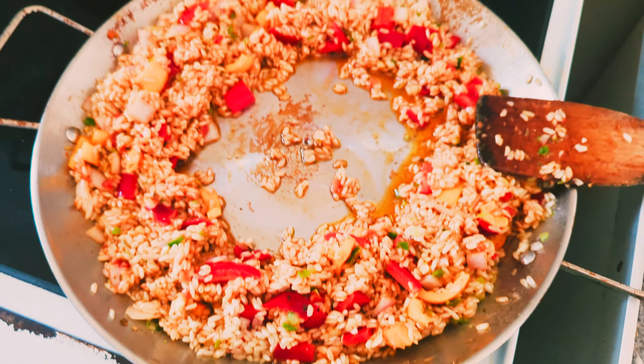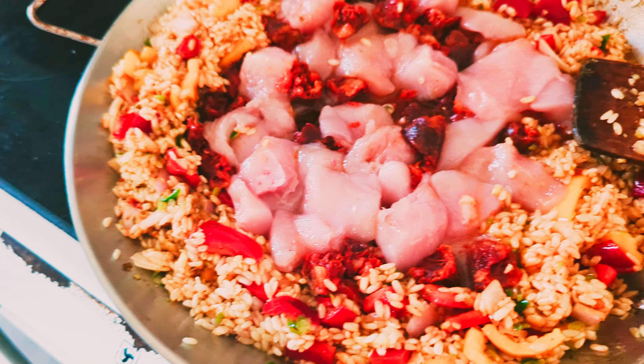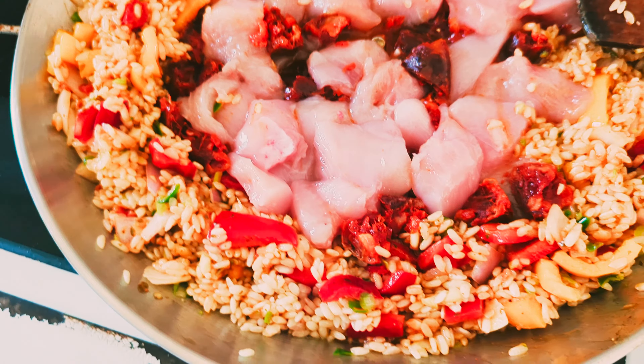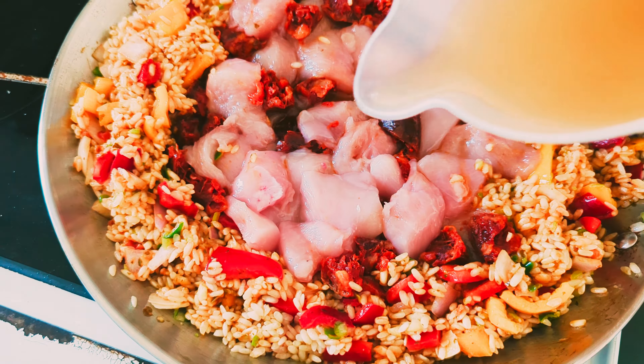I'm going to start adding ingredients now. I've got a tomato pesto with sun-dried tomatoes, chopped onions, chopped mixed peppers, chili, and garlic — and I'm going to stir all that in now.